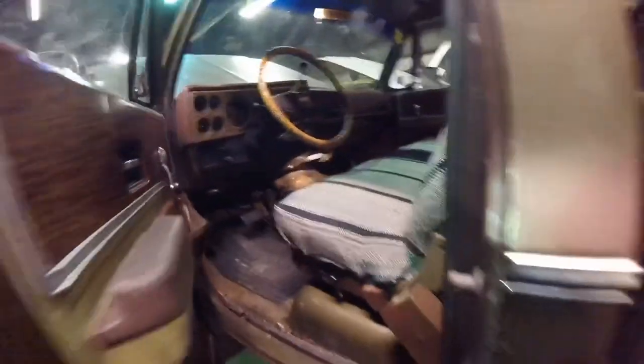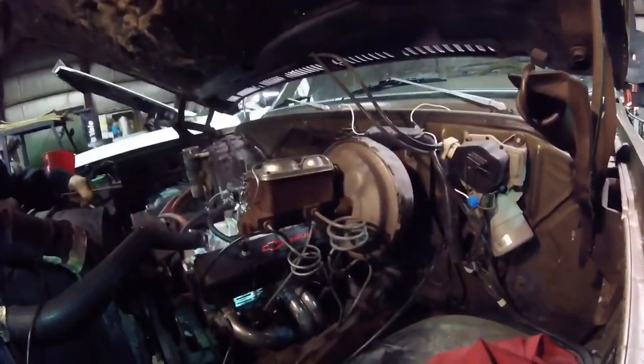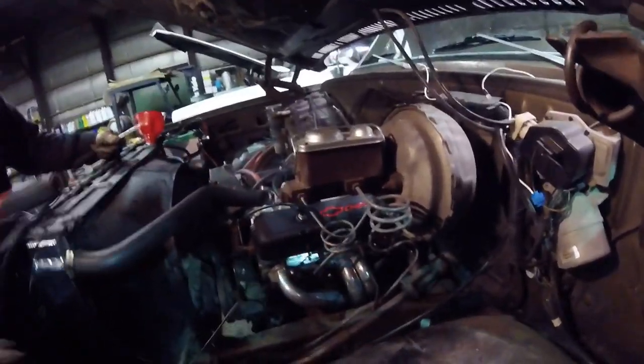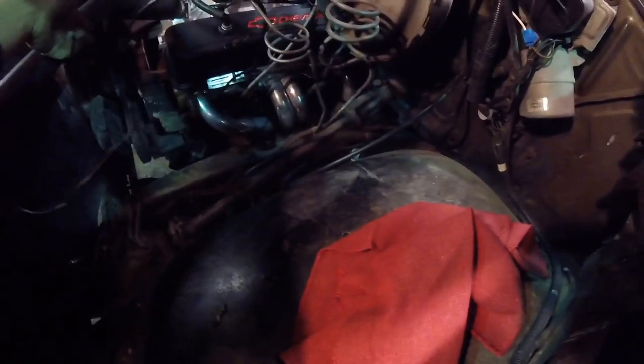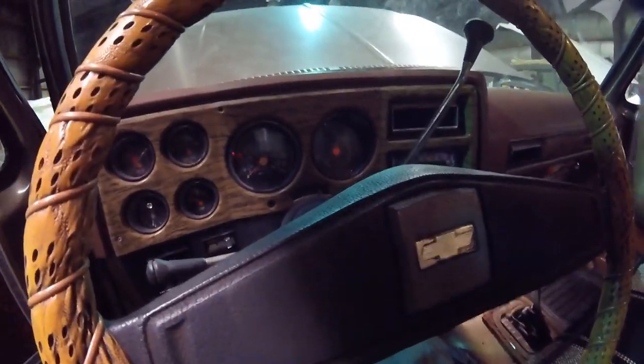I'm going to start up this 76. I just did the intake and carb work. Timing light's ready - this isn't in the way of the fan. Best place is to go right here. It's marked from where it was last time we did it. Got it all Teflon taped up, put the Teflon tape away, put that back in and it should be alright.